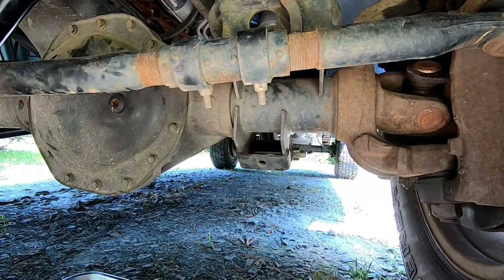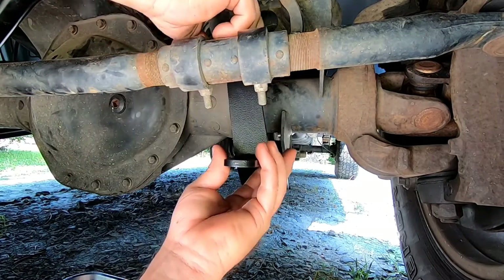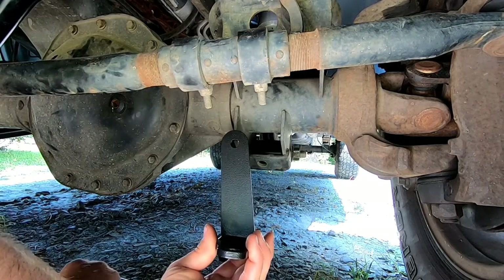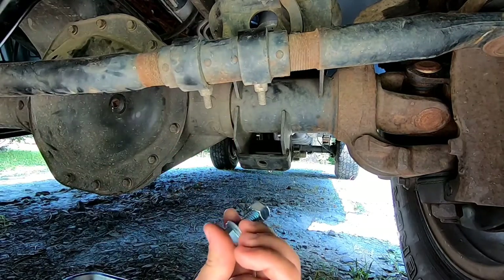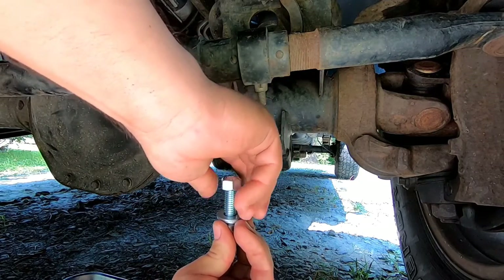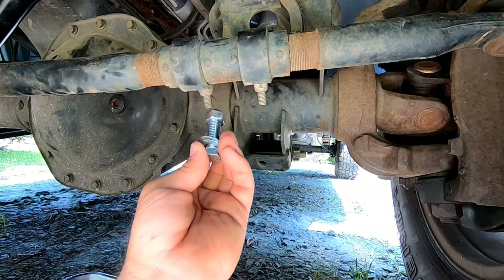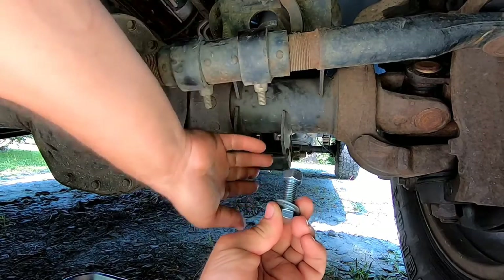All right guys, we're gonna start on the driver's side with this bracket. That bracket's gonna fit just like so. The bolt and nut you're gonna need is gonna be a half inch — and when I say half inch, it's gonna be the shortest, fattest bolt you have in the kit. So it'll be the shortest one and the fattest one, and that's gonna go right here.